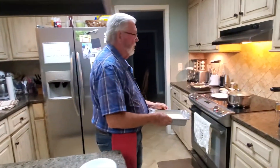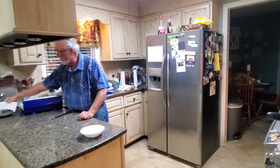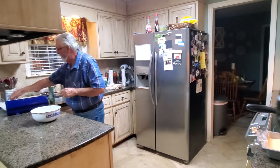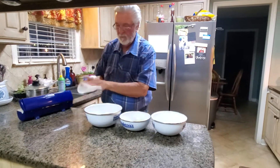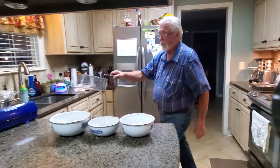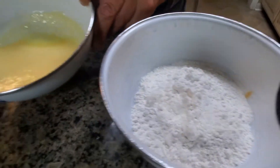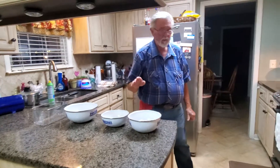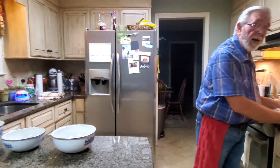Now then comes the fun part — we need to bread these. We're going to do a three-step bread on these. We're going to use regular flour in this one, do an egg wash, and then panko — our Japanese bread crumbs. To all of these we have added a little bit of salt and pepper. And we're going to use the wet hand dry hand method to bread these.